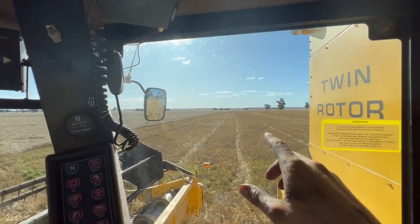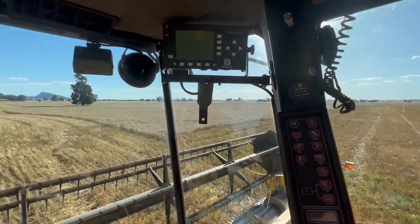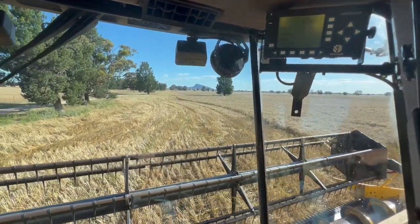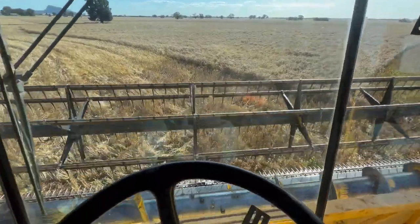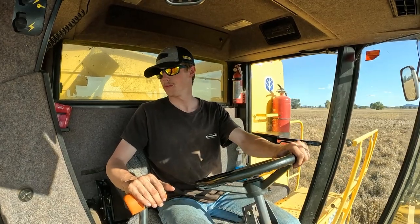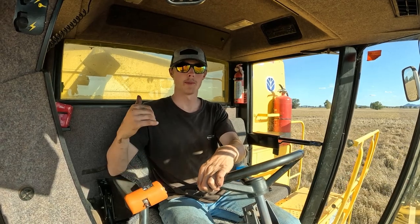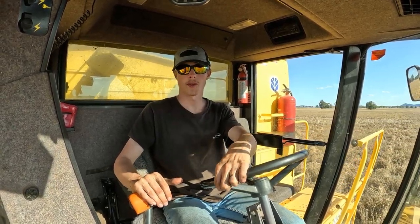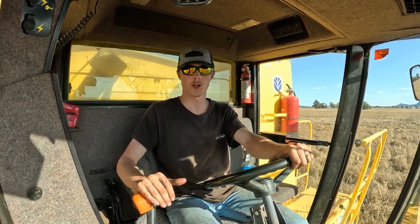Hopefully we don't get bogged. We're going to try just here where we were getting bogged before. It's been a couple of days since we were over here so it might be a bit drier. We made it through — a good empty box this round. Before we start coming back, that'll be the test of whether we stay on top.